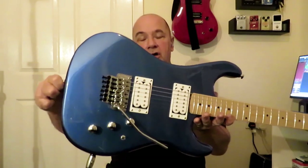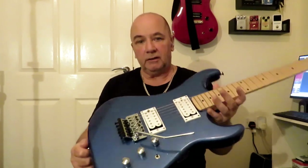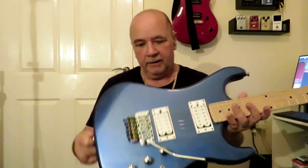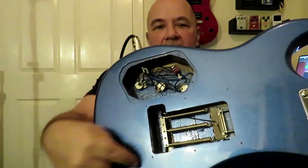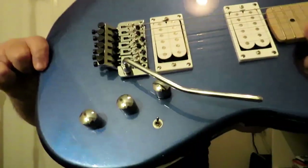Welcome back to the channel. A couple of months ago I bought this Kramer Pacer — got a really good deal on it and did a review a while back saying it was a good guitar for the price. However, having had it a couple of months now, there are a couple of things I'm not too fussed about. Looking at the back cavity with the plates off, I don't like this thin block, I don't like the mini pots, and I definitely don't like that mini toggle switch for changing the pickups.